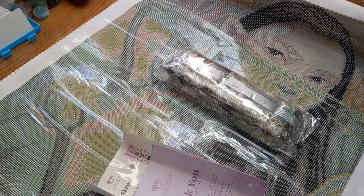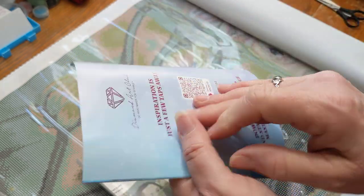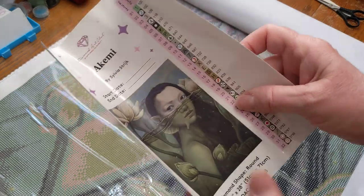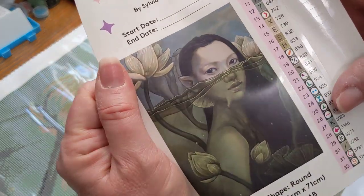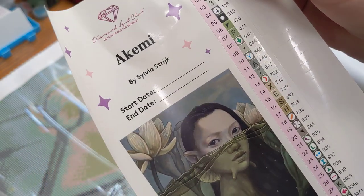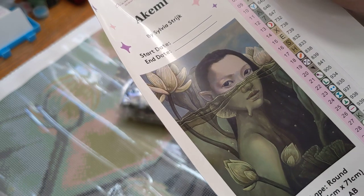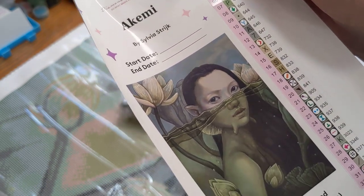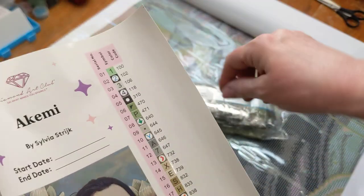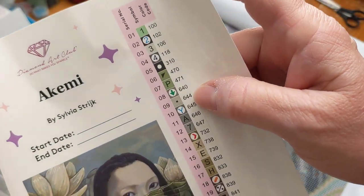This is really pretty, wow. So we have a thank you for your purchase. And this here is a bigger picture of what it's going to look like when it's finished. And it looks like there are some special drills — some ABs. This is the chart that tells you what colors, which ones to put where on the canvas. You go by symbols and numbers and DMC codes.